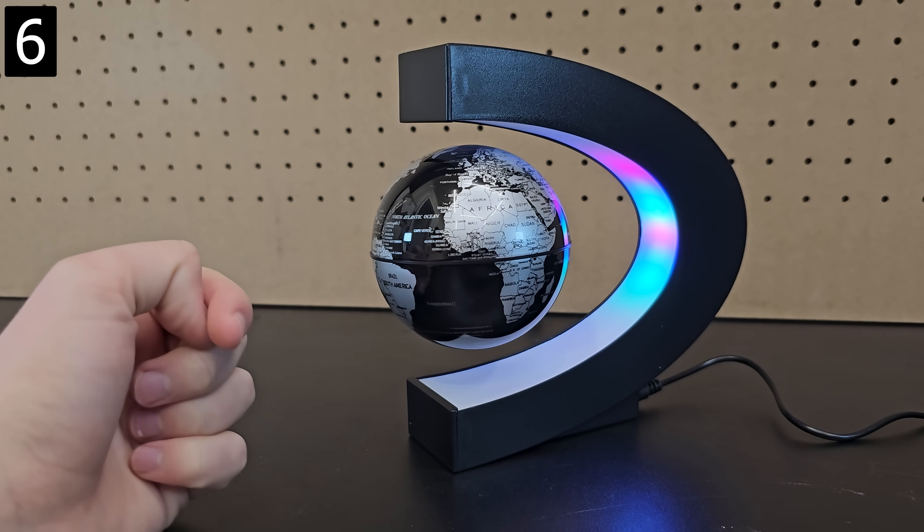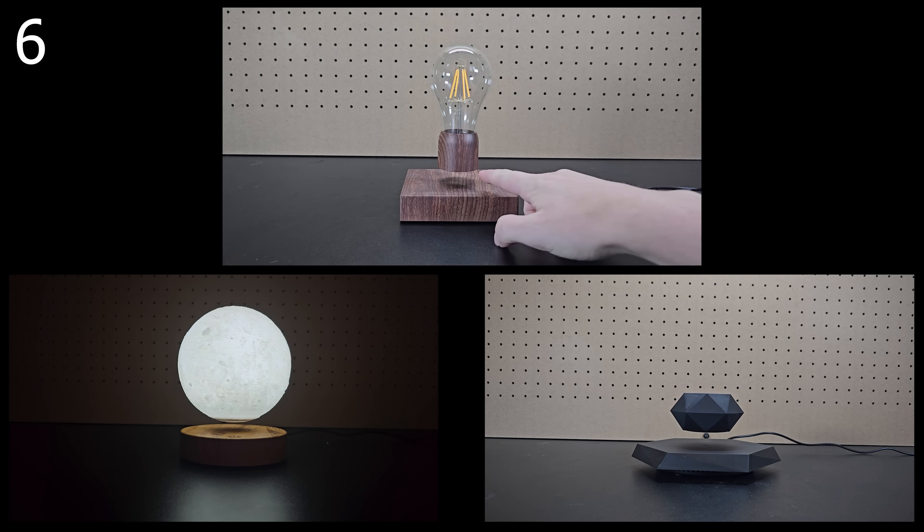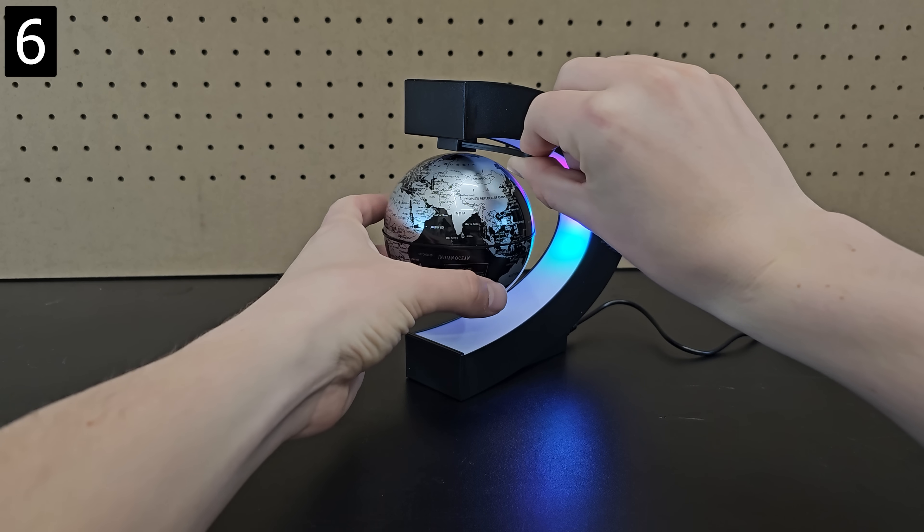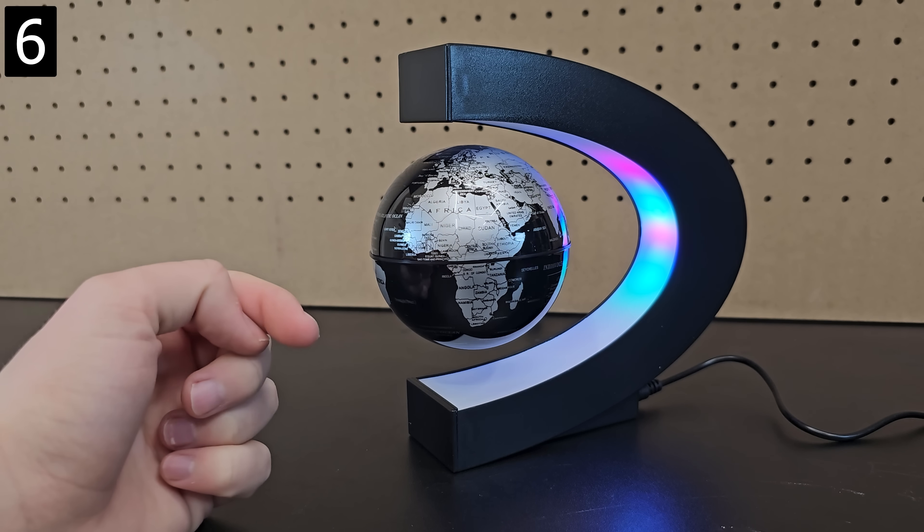Next is this levitating globe, which is similar to other gifts I had in last year's guide, but it's easier to get stable electromagnetic levitation from above the object, which is probably why this one's much cheaper.